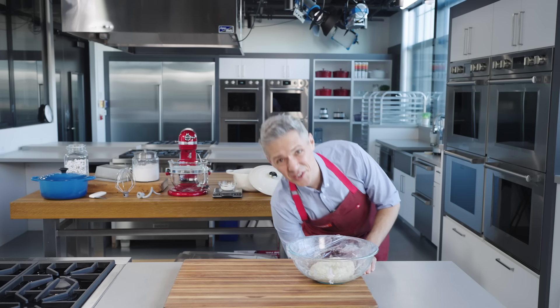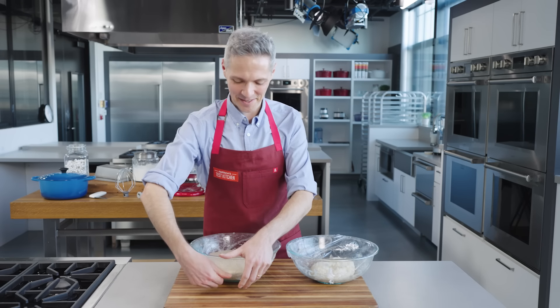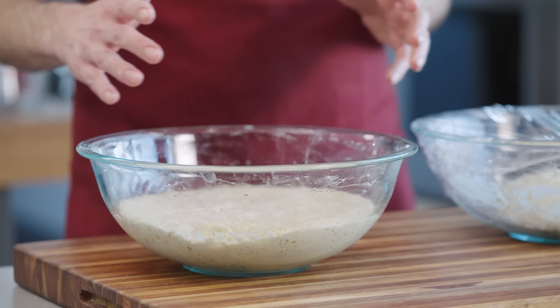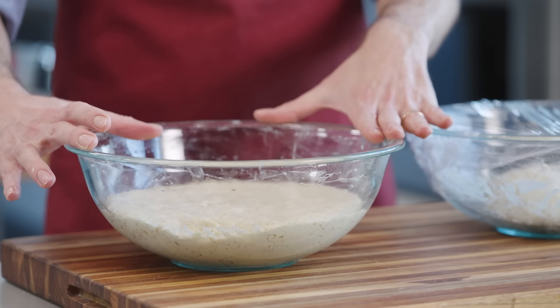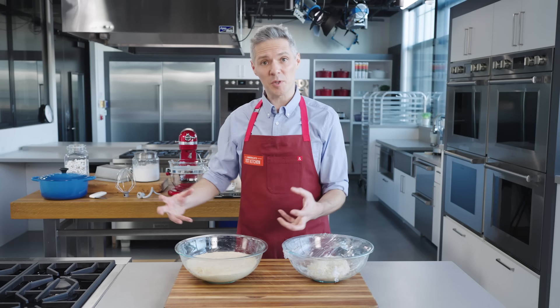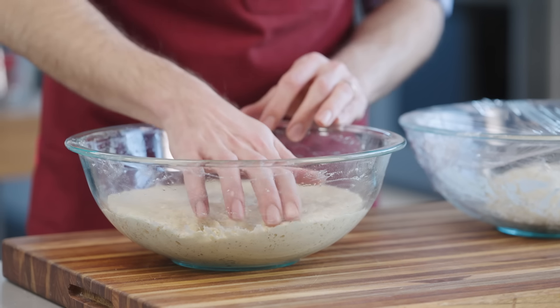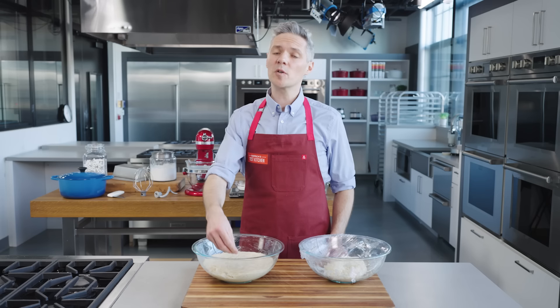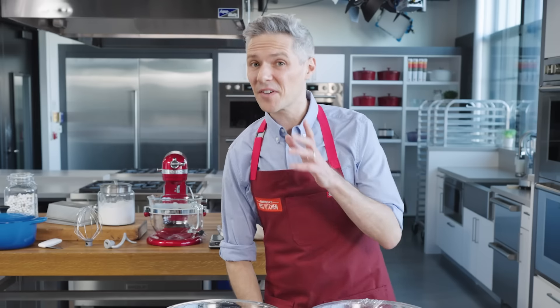After the bulk rise, it should look like this — quite the transformation. You can really see that the water's done its work. It's gone from a tight, dry ball to something loose and relaxed, and at the same time the yeast has done its work too and risen, so it's really puffed up. But it's very sticky now. So to give it a nice dome top, I'm going to fold the dough over itself eight times. It's very sticky, so I'm going to need some water to prevent my hands from sticking to the dough.